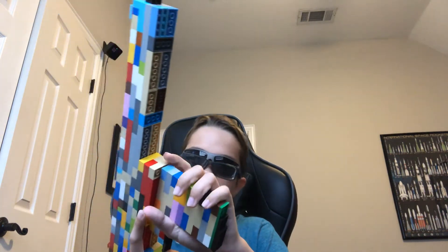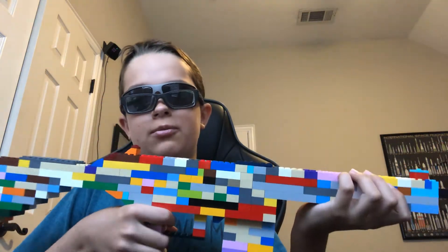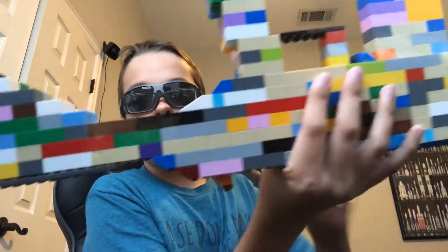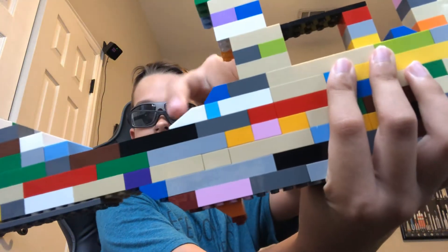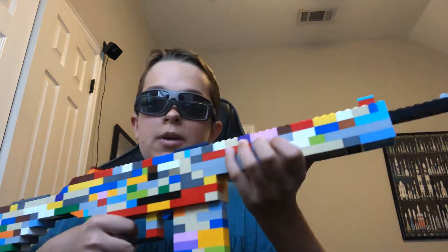I originally tried doing the sniper version, but I didn't do the scope for some reason. Nonetheless, it is a pretty nice weapon. What's unique about this one is that I took advantage of these upside down smooth pieces along the back of a hand grip right here. It's a pretty nice weapon overall.